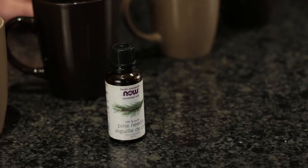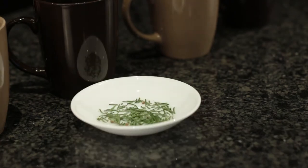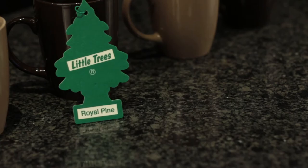Today our methods will be: all natural pine oil, a fresh picked steeped branch, fresh chopped pine needles poured over with the coffee, and a royal pine tea bag.